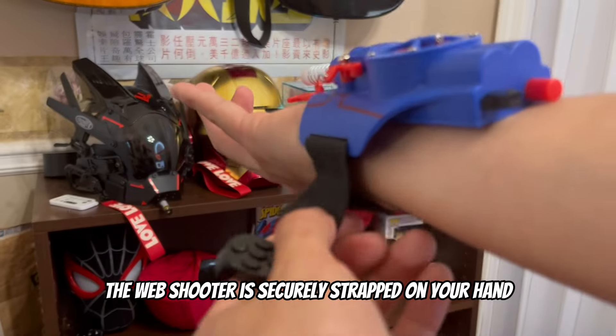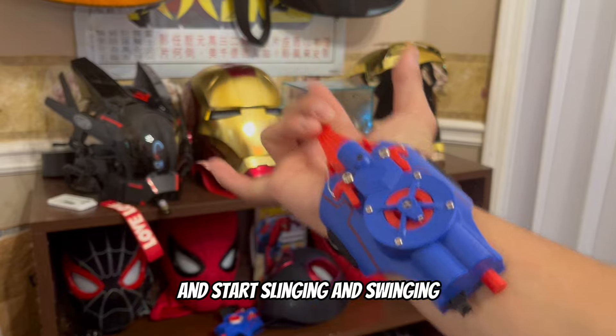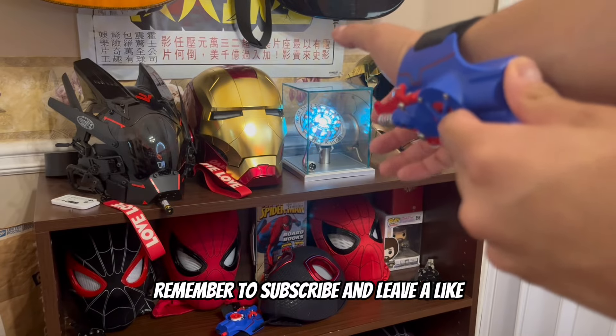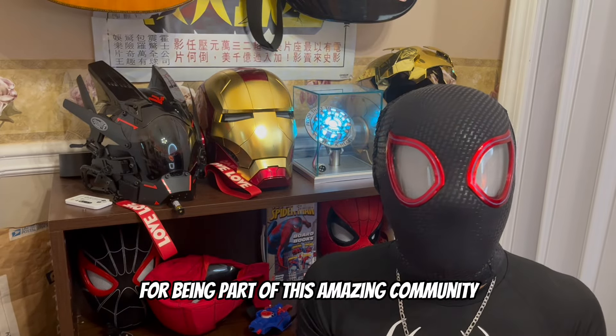The web shooter is securely strapped on your hand, and you are ready to load it up and start slinging and swinging. Thank you guys for watching. If you have any more questions, please leave them in the comments. Remember to subscribe and leave a like. Thank you again for being part of this amazing community.